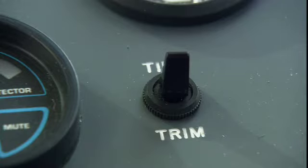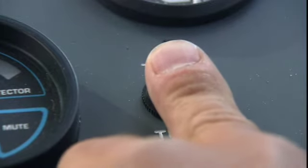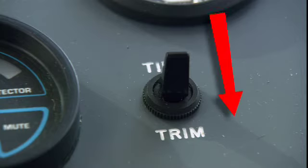Operating the engines is a fairly straightforward and common sense procedure if you follow these simple steps. First, let's take a look at the tilt and trim switch. This switch moves the engines upward out of the water and downward back into the water. It's critical that this switch be in the down position before starting the engines.